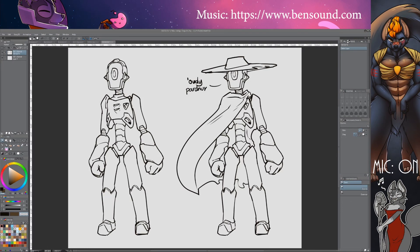Here's a quick and dirty way to color your drawings. First, have your lines. Second, make a new layer underneath your lines. If you don't know how to do this, you're probably lost already.